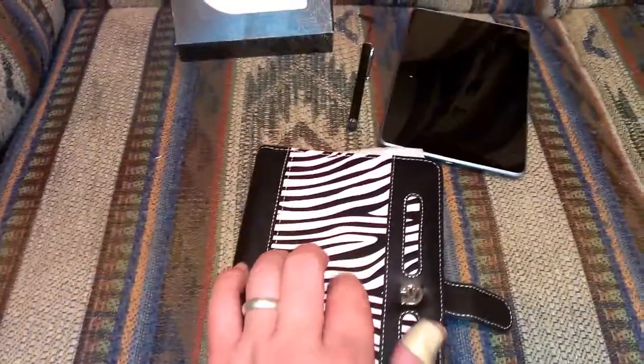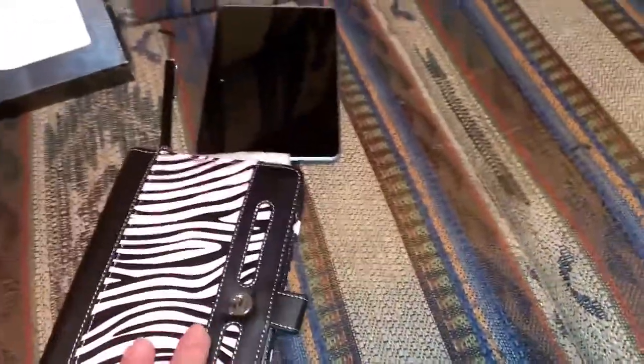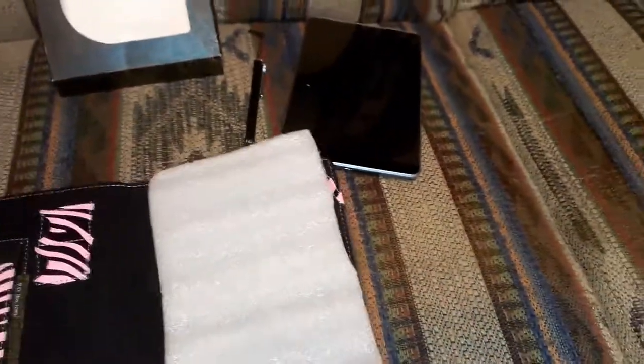So you can see it's a pink zebra stripe case. It has a hard shell underneath the leather to protect it from dents and bruises, and it feels like a leather material. You can see their logo here, and this was $20 off of Amazon when she purchased it.